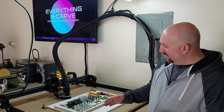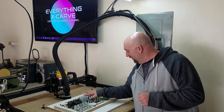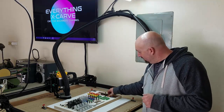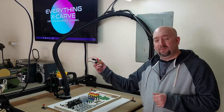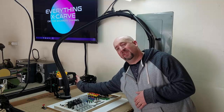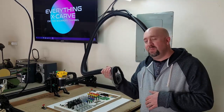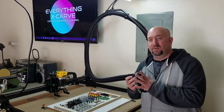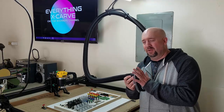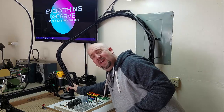It came in around $1,900, but that was also with the different clamp sets, a starter bit, my Z-Probe leveler — which is an absolute must — and there's a lot of controversy on the dust boot as far as the price, but I will tell you it was worth every single penny. So everything here costs roughly about $1,900.